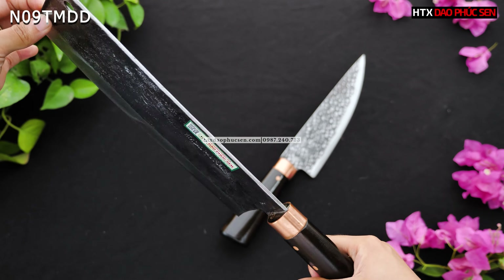Vừa rồi em đã giới thiệu với các anh chị về cặp dao này — một cặp dao chống dính, cán mun, kiểu dáng mới. Nếu các anh chị yêu thích cặp dao này thì liên hệ với bên em qua số điện thoại 0987-240-733, hoặc để lại số điện thoại bên dưới để bên em liên hệ lại. Ngoài ra các anh chị có thể tham khảo thêm các sản phẩm khác qua website daophucsen.vn hoặc htxdaophucsen.com.